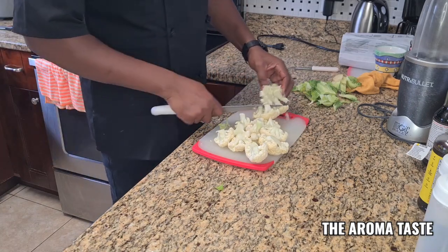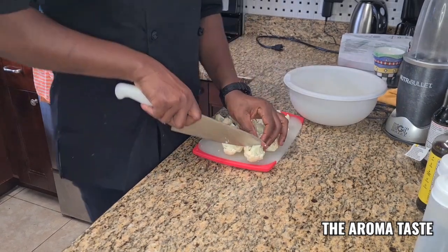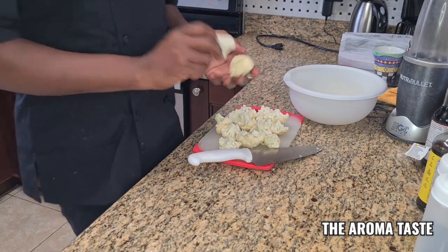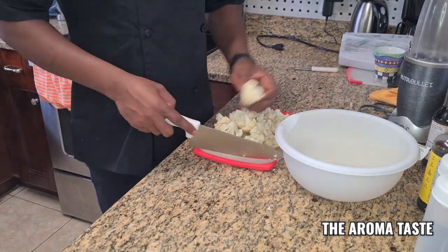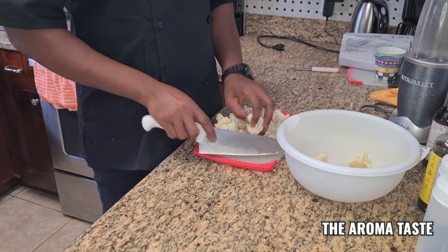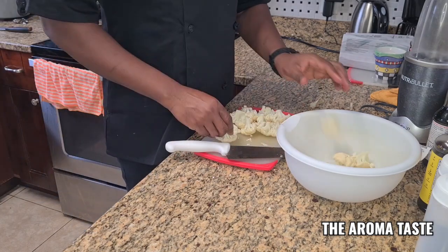Okay, so now we're going to cut it down like this, put it inside — see that, nice. Just tastes real good, barbecue cauliflower, so good.